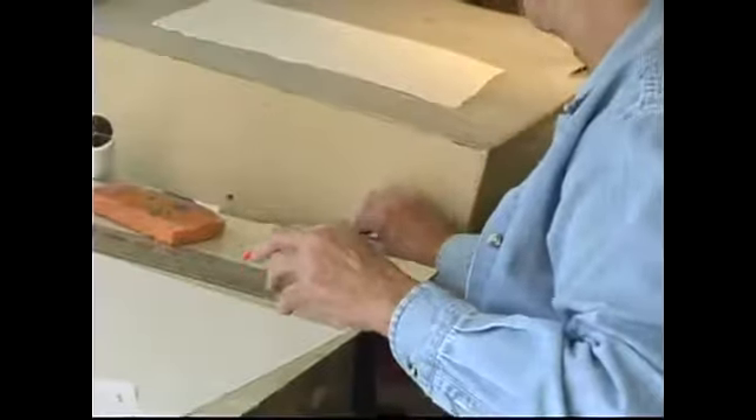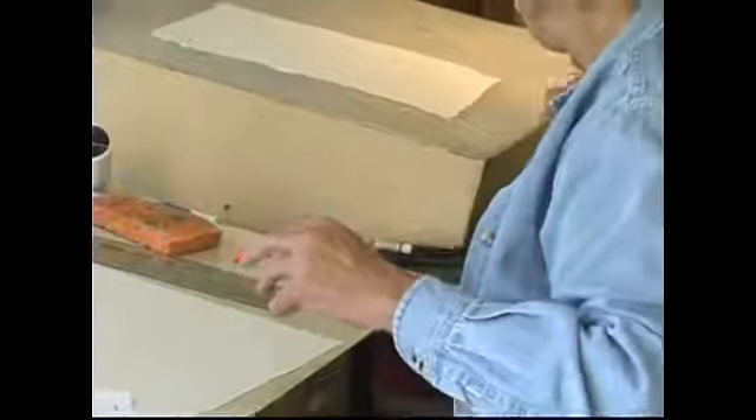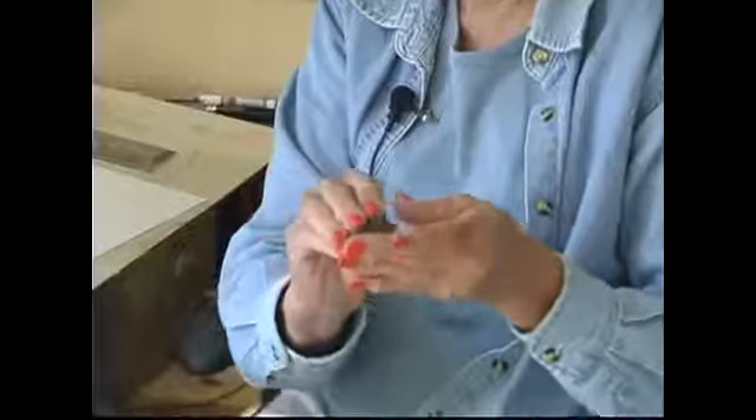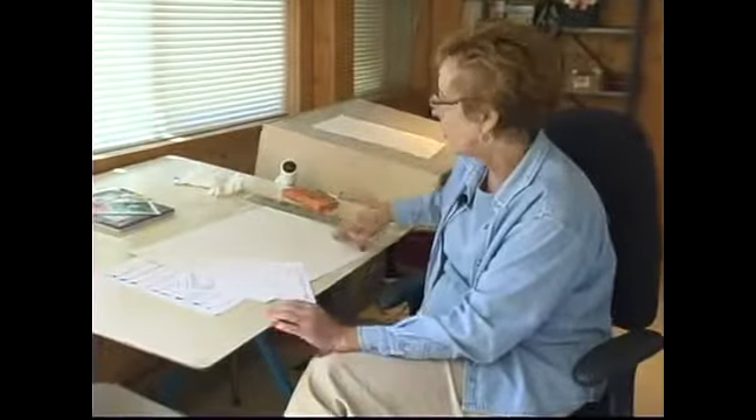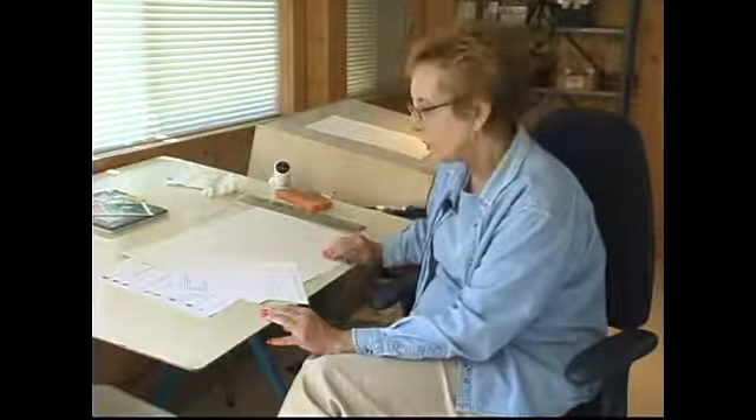I also get art gum erasers — they're very inexpensive, about 99 cents apiece, and they come in a little pad. You can see mine is very well used, but you can wad it up. They're great for removing pencil from your watercolor paper. I use a large clipboard or a piece of masonite to anchor my drawings. The clipboard has a clip, or you can use masking tape or blue tape to tape your paper to the board.